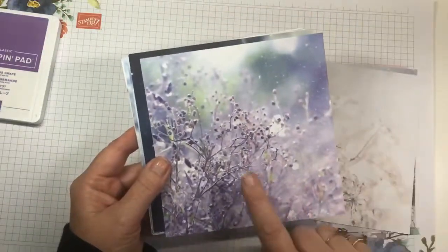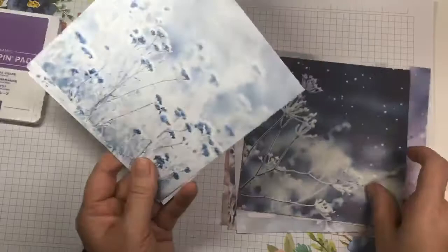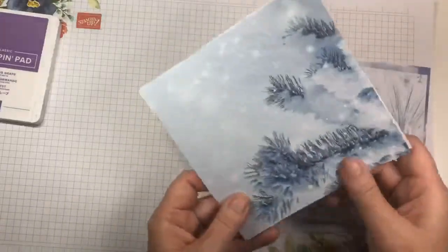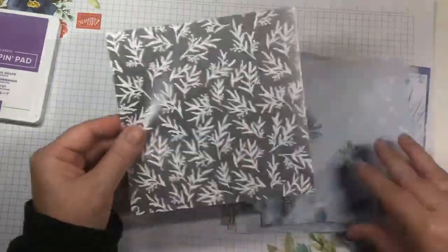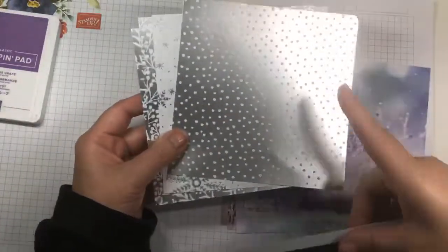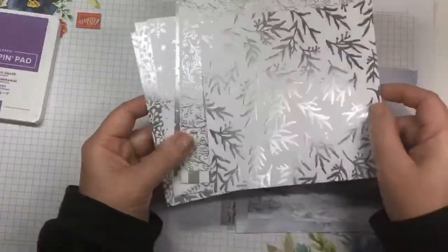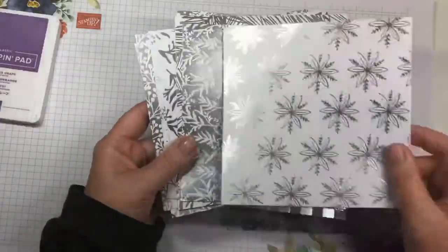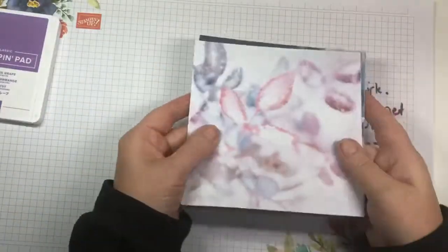Here are some more designs — this is the one we're going to be working with today. On the back is foil, so you have white or silver foil options. The snow design — can you imagine some snowmen on that? It's all shimmery. This has to be one of my favorite DSPs in the new holiday catalog.